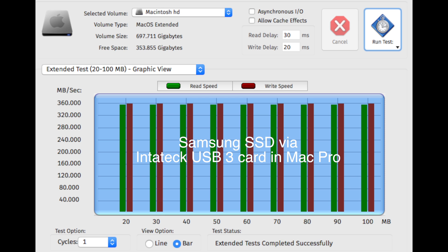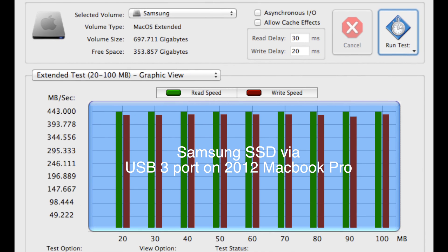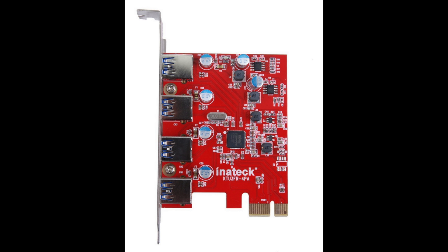However, when I did the same test with my MacBook Pro and its native USB 3 port, I got faster speeds. The MacBook Pro got almost 70 to 80 megabytes per second faster with the same drive than the Inateck USB 3 card. Why that is exactly I'm not sure — maybe there are faster USB 3 cards out there. I'd love to hear from other people who have run tests to see how their USB 3 card performed.